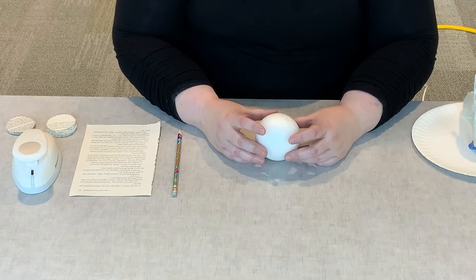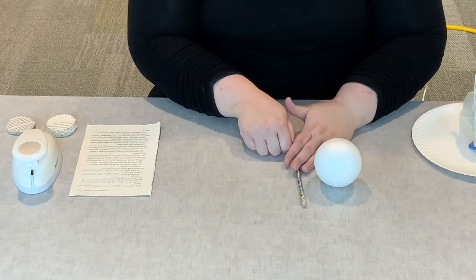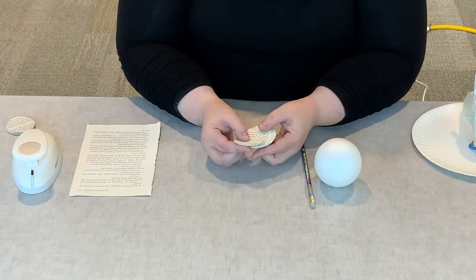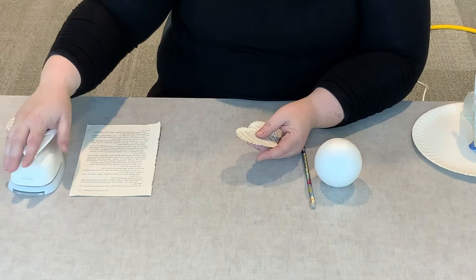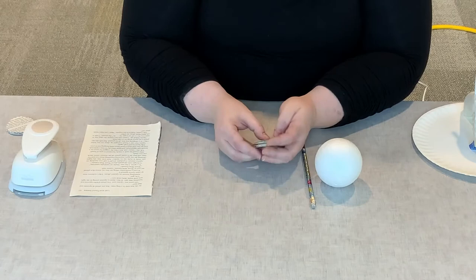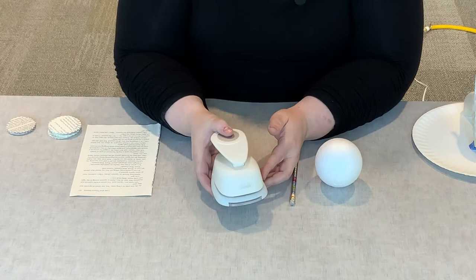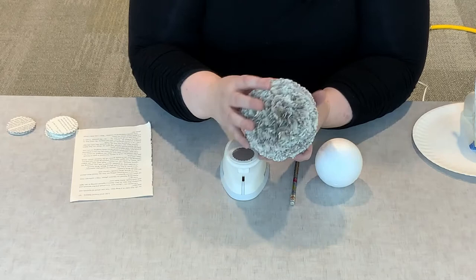If you registered for this craft and received a craft kit in advance, what you'll be receiving is a styrofoam ball. You will also be receiving a pencil, and you will be getting some little rounds that we've cut from discarded book pages. We've used this little die cutter to get the scalloped round shape — this is a two-inch scalloped round. You can pick these types of cutters up at pretty much any craft store. For this project you will need that scalloped edge because that's what gives us the hydrangea look.